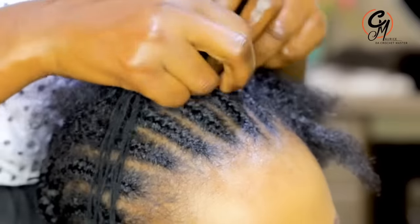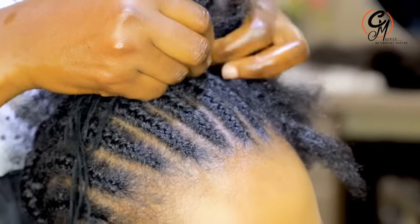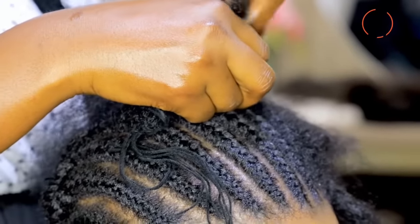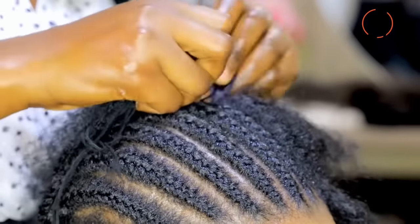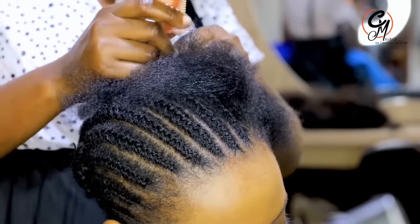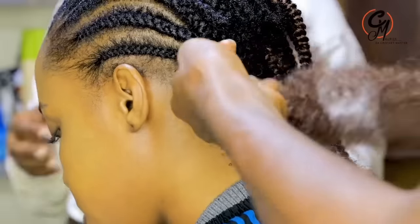Let's look at why spring twists are supposed to last longer, and the things that affect how long they last. If your crochet always comes out very soon, it is because of the cornrows. Once the cornrow is bad, the crochet will always come out quickly. That's why I want you to learn how to do inside cornrows, because according to my research, the inside cornrow always lasts longer than other cornrows for crochet.